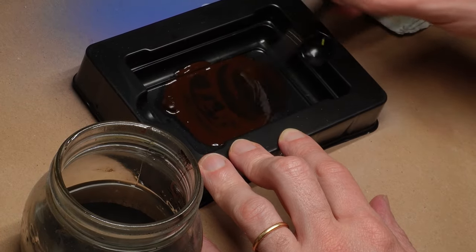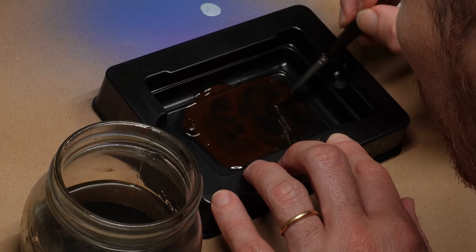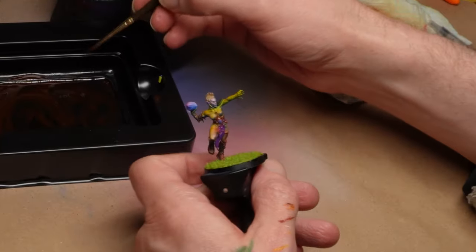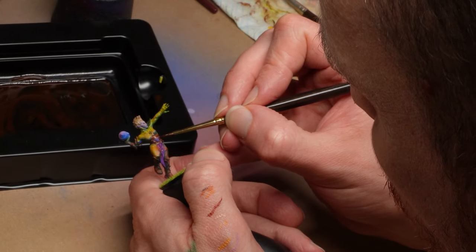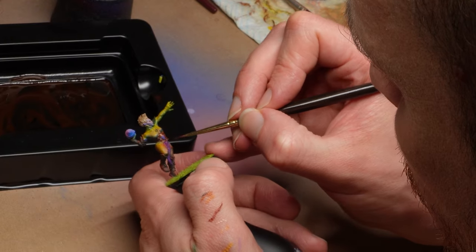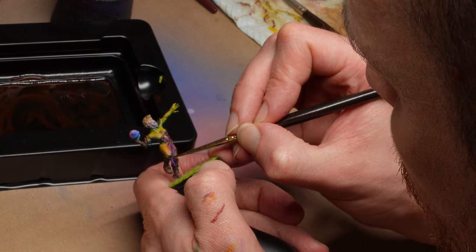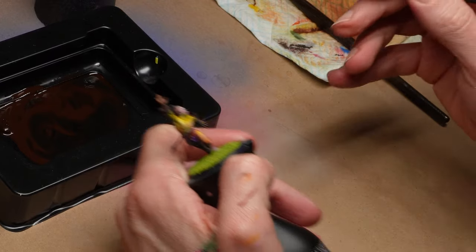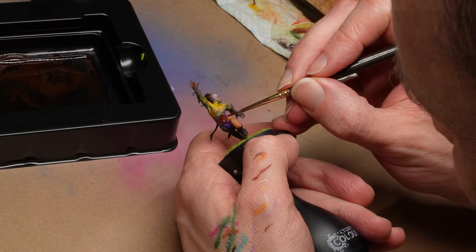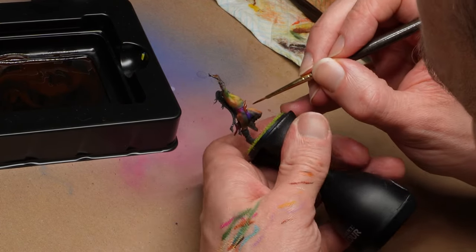When the metallics were all based, I went in with a burnt umber oil wash to get those recesses nicely shaded. We aren't looking for all-over grime here though, so that's applied pretty neatly just across the metallics, and the odd place here and there where I want a bit more definition. It's more of a pin lining than a full-on wash. When those oils were dry, I buffed things up with a couple of layers of lighter metallics, a process that I didn't catch on camera unfortunately.